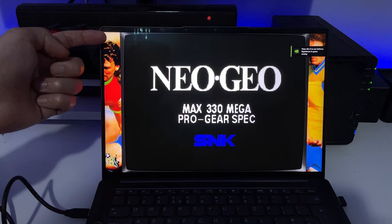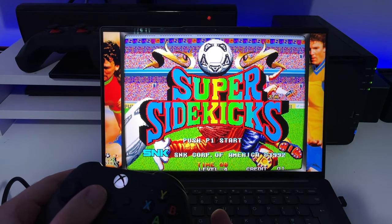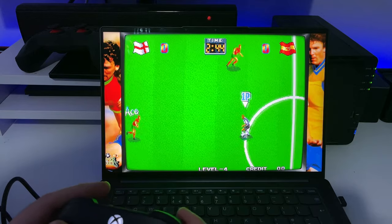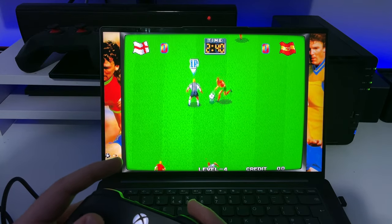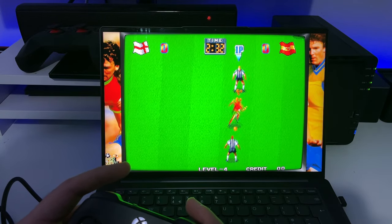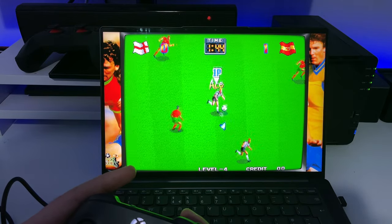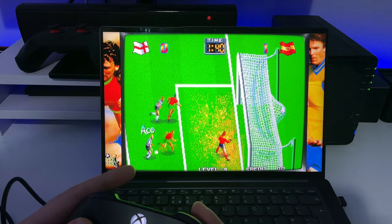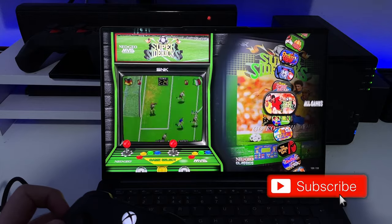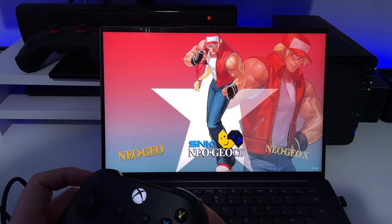The game is loaded and because these games were designed for a 4:3 screen, instead of black bars we have really nice bezel artwork. Let's add a credit — press Select. Let's go for the World Cup, playing as England. We're now playing this classic game — passing, taking shots, and yes, that's how you score! Once you finish playing, press Start and Select together to exit back to the game list.